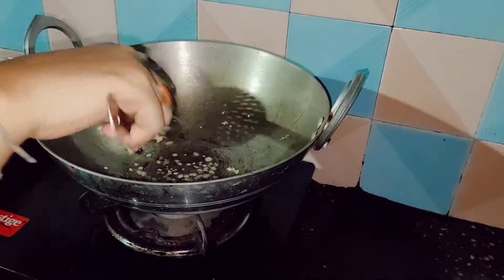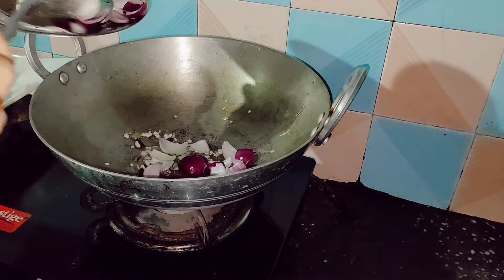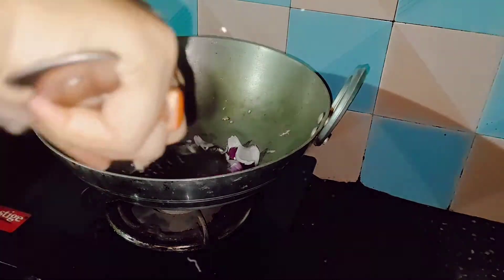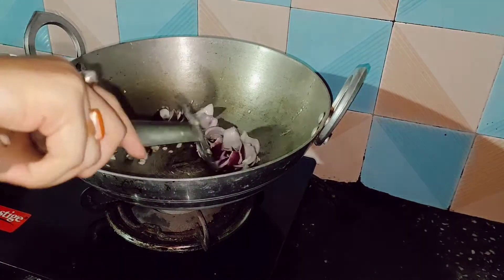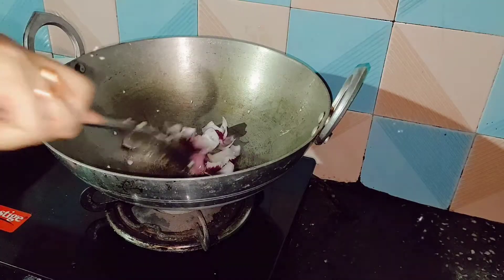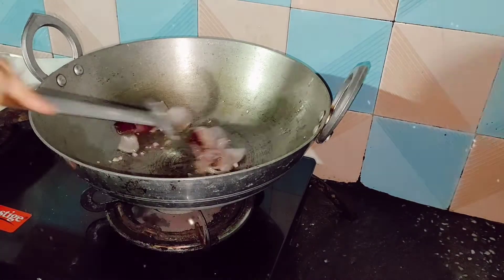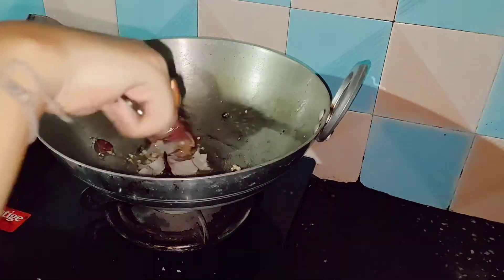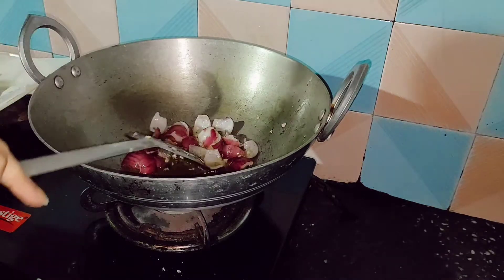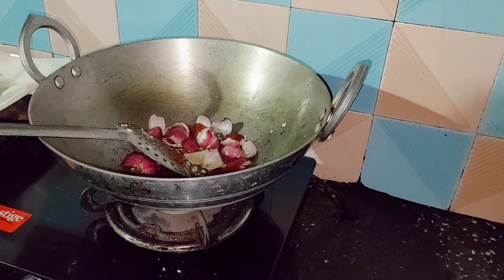Then add the sliced onions and fry until they turn into a brownish color. Then add some black pepper and fry it. After that we will be adding a seasoned sauce — mix it properly.